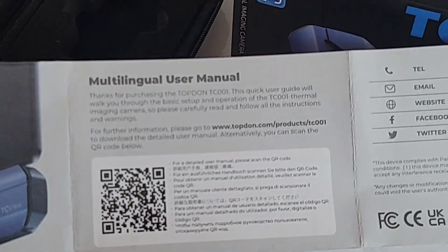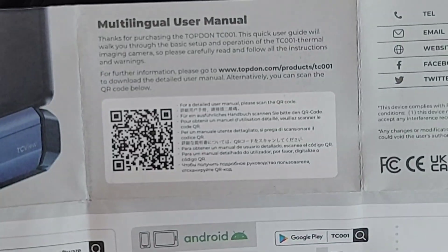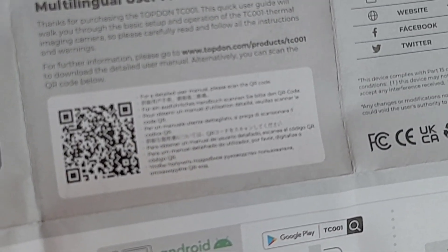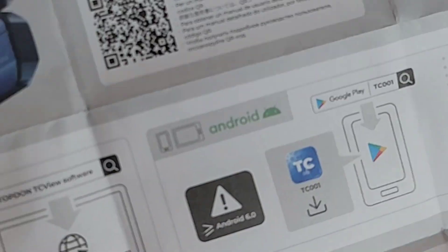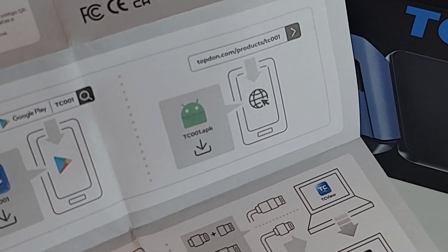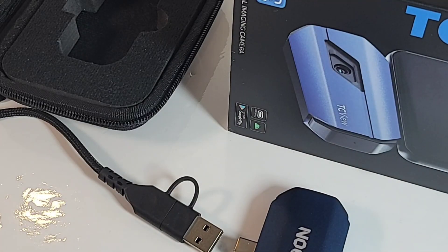The TC001 ships with a quick user guide — this is not a manual. If you want the manual, just scan the QR code at the top and it'll take you directly to the Topdon site. The manual is excellent in PDF format — digital — and it has everything you need to know. But if you just need a quick cheat sheet, that's what this is, because to get started it couldn't be simpler.